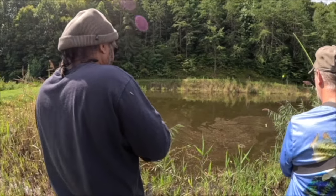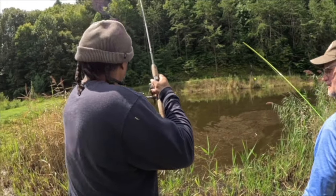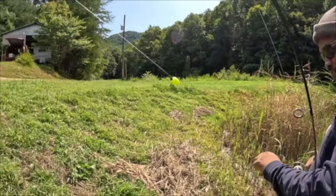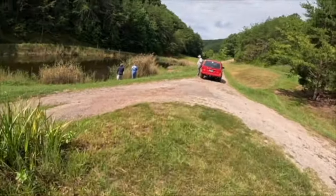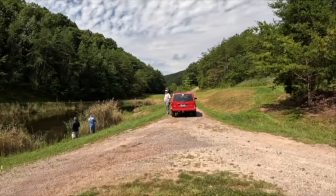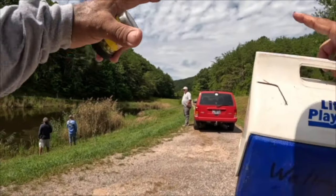Look at that! Yes sir, boom — it does not get any easier than that, brother. That's what I'm talking about! A passerby stops — tell me it doesn't get any easier than that. That cooler is full of bluegill — monster bluegill.